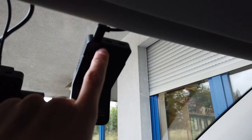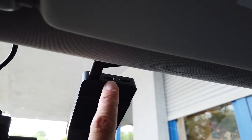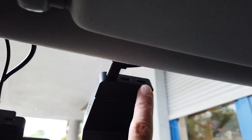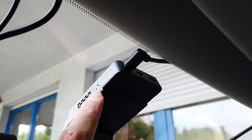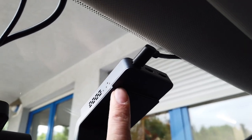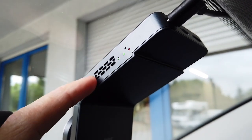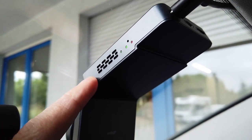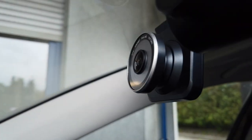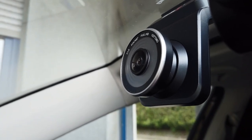On the top we have a single USB-C connector, a SIM card port, and a micro SD card port. On the side there's a reset pin, a microphone, and some LED indicators. There's also cooling, and at the front we have the full HD dashcam camera lens.